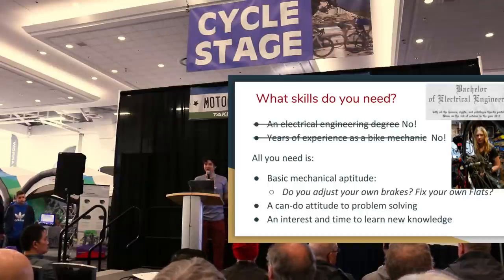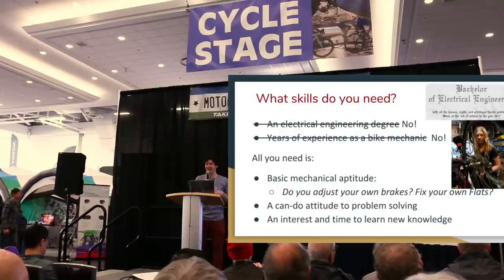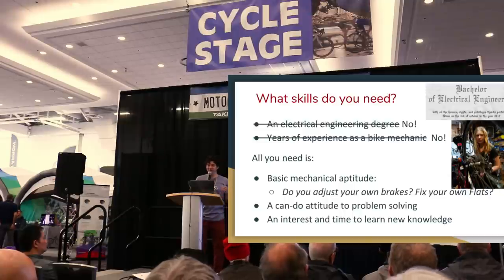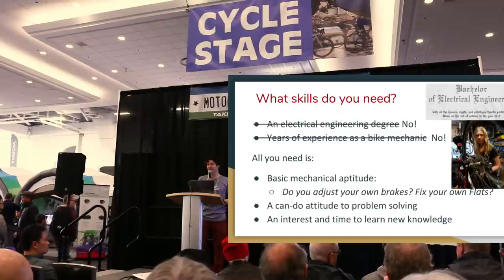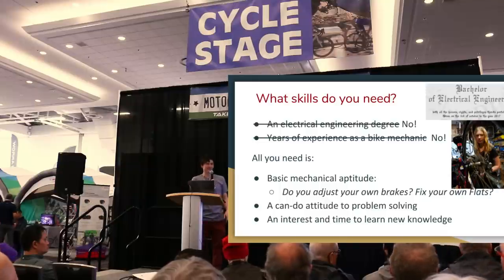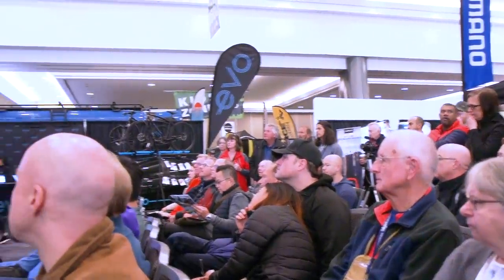On the electrical front, one wonderful thing about e-bike conversions is that people end up learning a lot about electronics from riding an electrically powered bike. Even if you don't start off knowing the difference between a volt, an amp, an amp hour, or a watt hour, within a month or two of riding an e-bike those become part of your vocabulary. You end up building familiarity with electricity that you maybe never picked up in all your years of high school and college.